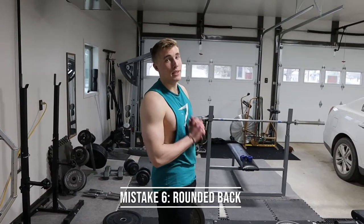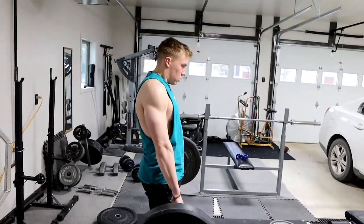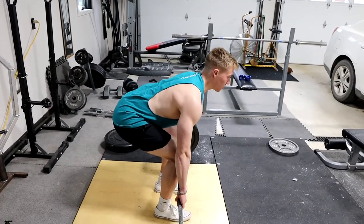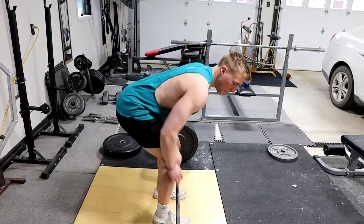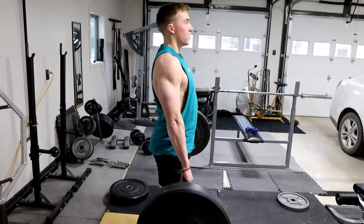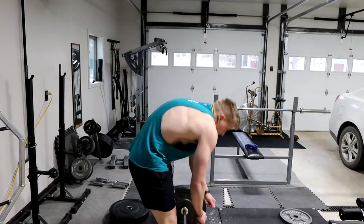The last mistake and probably the most common is a rounded back when deadlifting. To fix that: retract your shoulder blades, retract your upper back, pull the slack out of the bar, and also try focusing on pushing your feet into the ground instead of just pulling — like you're pushing the ground away from you. That way your back stays straight throughout the whole lift, not bent forward or backward — straight the whole time.